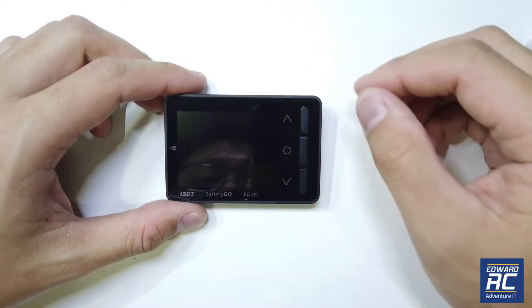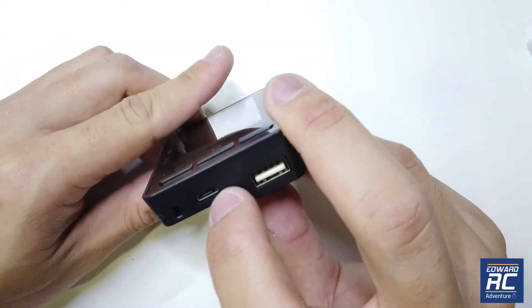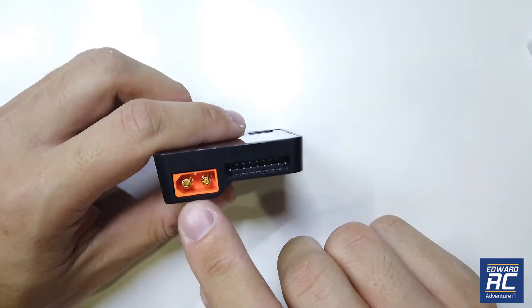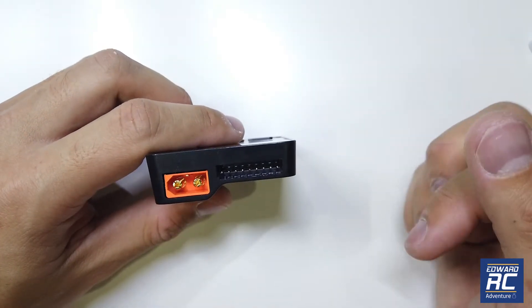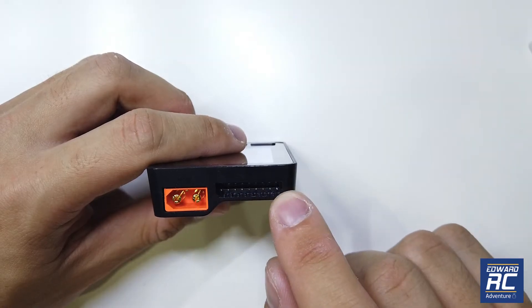There's a color screen at the front, up and down buttons, and an enter button. On the side there's a USB out port for charging and another port for upgrading the firmware, plus a lanyard hook. This is the main power input for your main battery — for example with an XT60 connector — and balance pins here that support up to 6S.